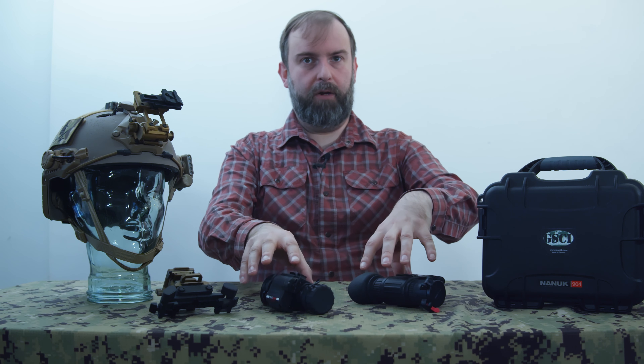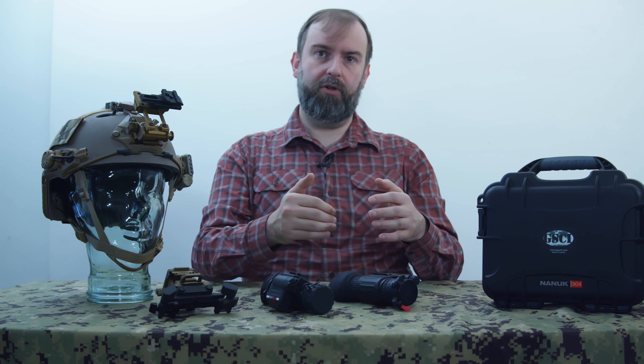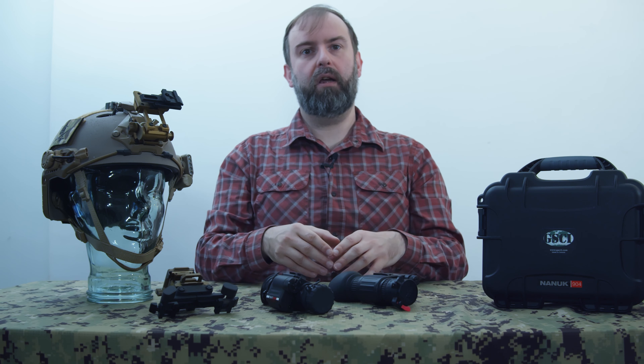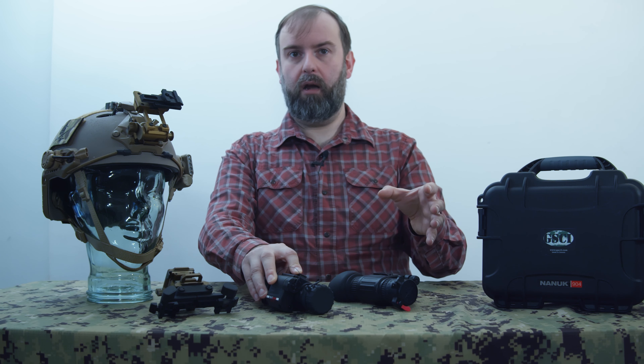Both FLIR and GSCI offer accessories compatible with night vision equipment, including a rifle scope adapter — which turns any normal rifle scope into a night vision scope — and a camera adapter for taking photographs in the dark. I use this device for milsim and airsoft, but also in my day job for taking pictures and conducting investigations in darkness.